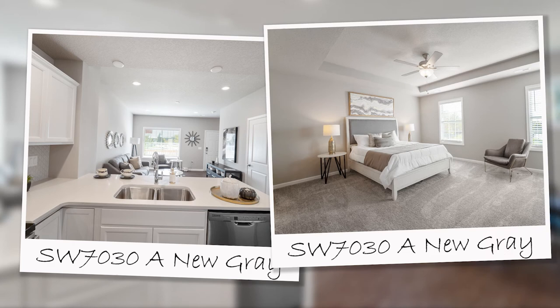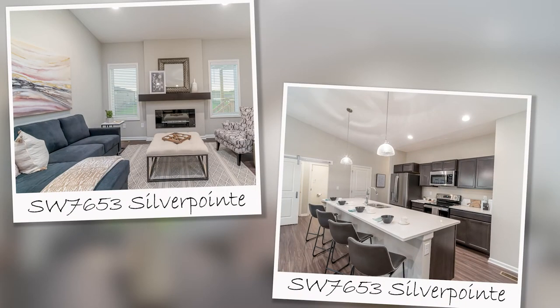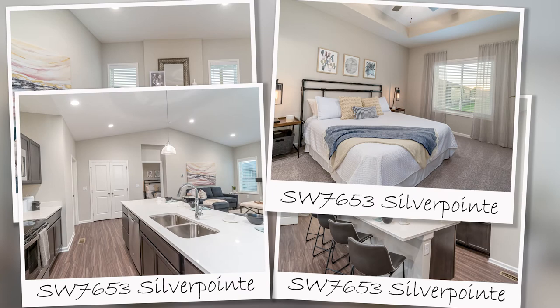Agreeable Gray has been a popular color choice for many years. It's actually on the same color chip deck as Agreeable Gray. Silver Point is a nice light gray that has more cool undertones.